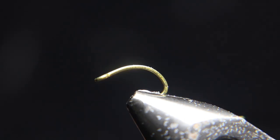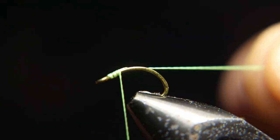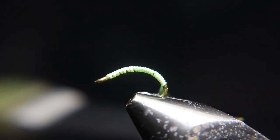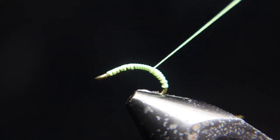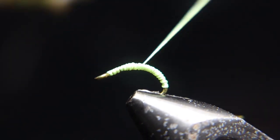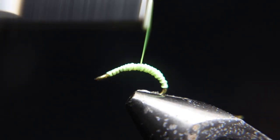Put a size 12 caddis hook in your vise and start with a thread that's close to the grannom caddis as you can get. Look at the grannom caddis in your area and try to get a thread that matches. In my area that's basically the main body color — a neon green, pretty much close. You can see right in the video that it matches pretty close. It's probably your color in your area too — neon, almost a chartreuse.